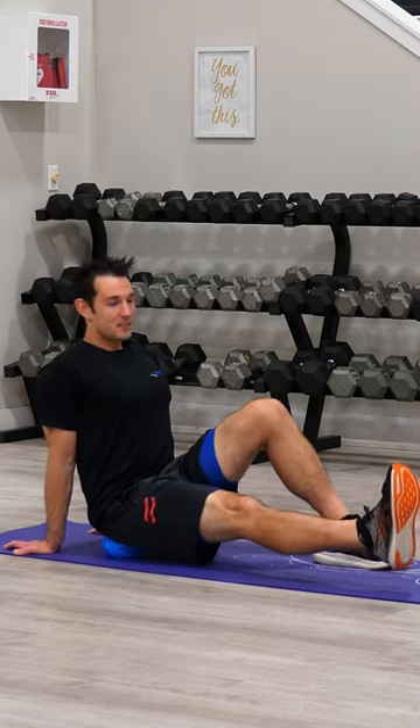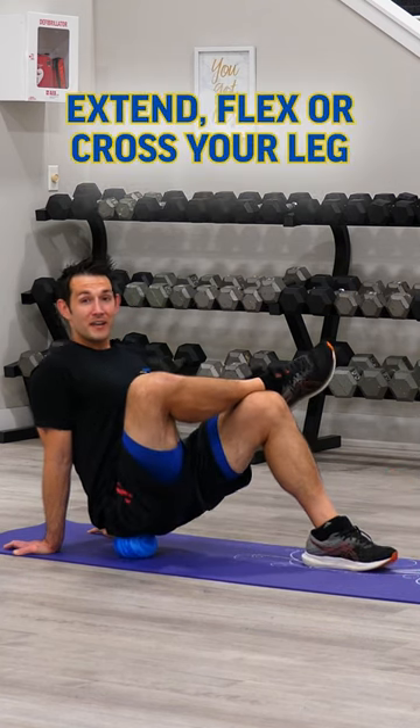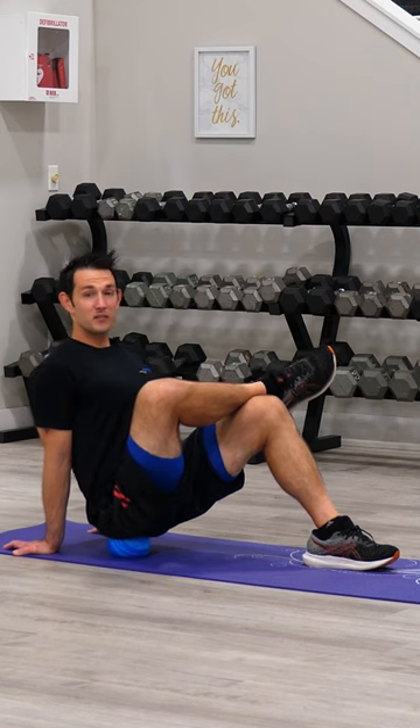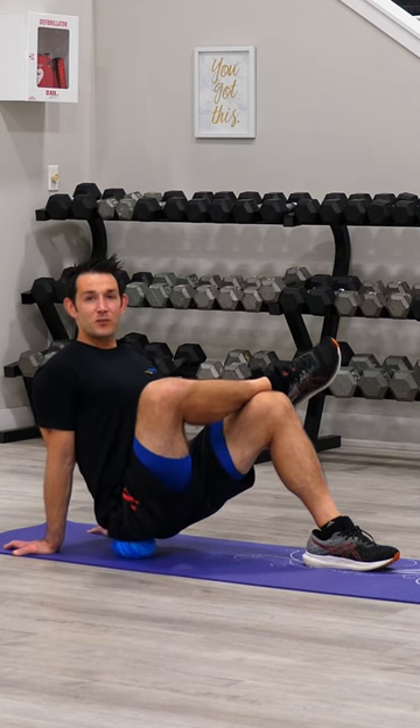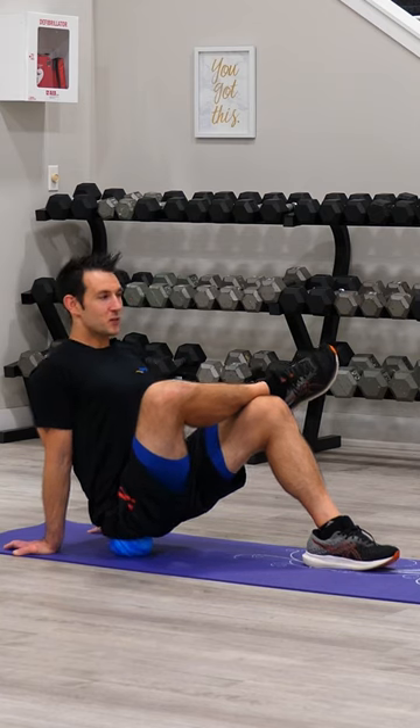Now, the leg on the side that I'm releasing — I can either keep it extended, keep it flexed, or I can cross it over the non-working side. I'm going to decide to cross it over here for a little bit of a deeper release. After you let your hips fall into that Pro Soft Release Ball for 20 to 30 seconds, we can begin to move.